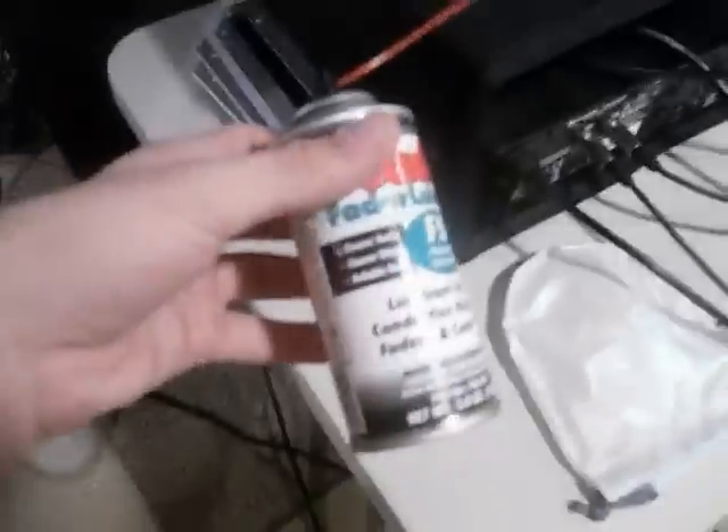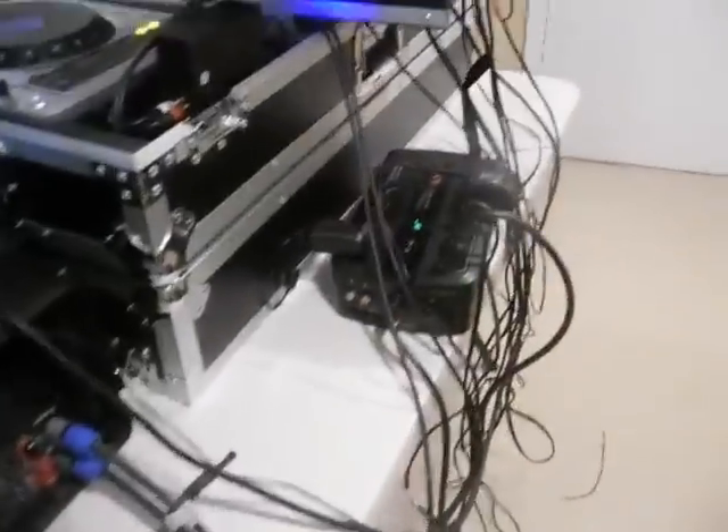I was actually lubricating my mixer. I got the battery backup just in case there's a blackout or anything so my hard drive doesn't mess up.